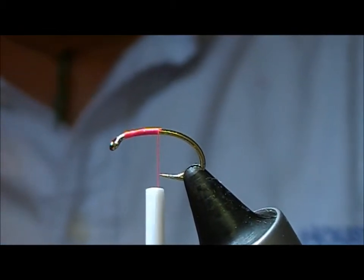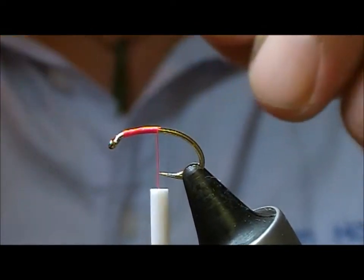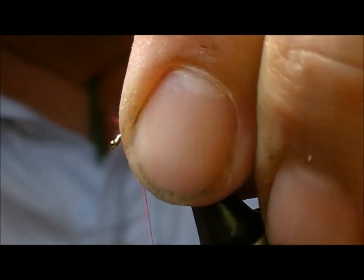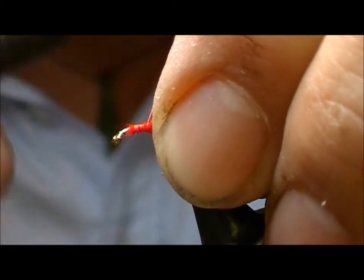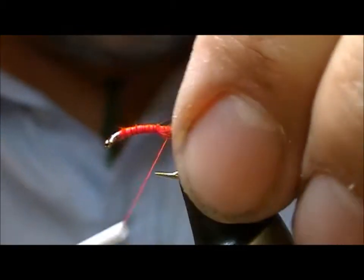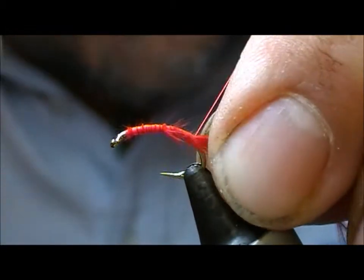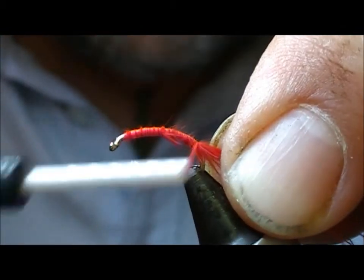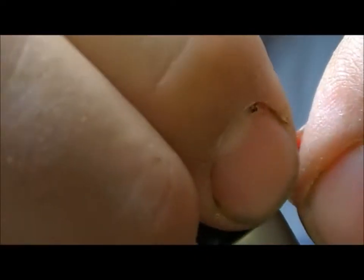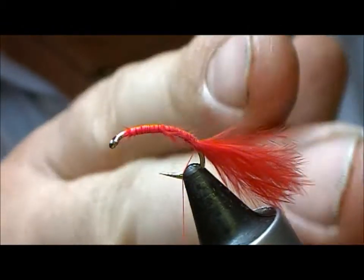So if we take a little bit of red marabou, tie that in at the head and wrap it round the bend. Now you can leave that as long as you feel like, but just rip it off to the length that you require. Don't cut it off because if you cut it off you'll get very square ends on it.